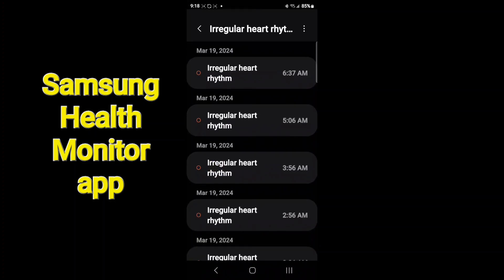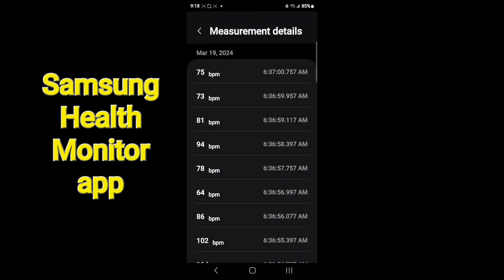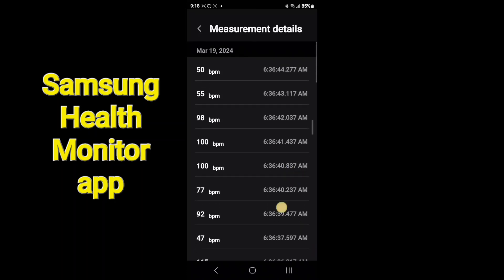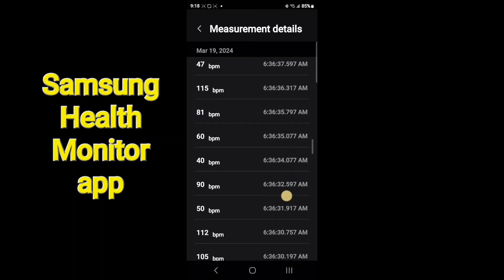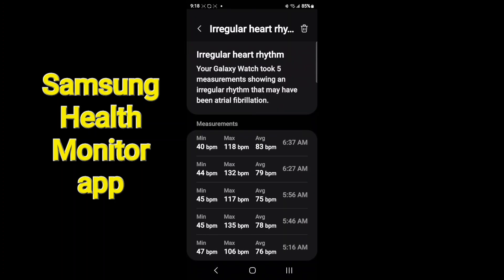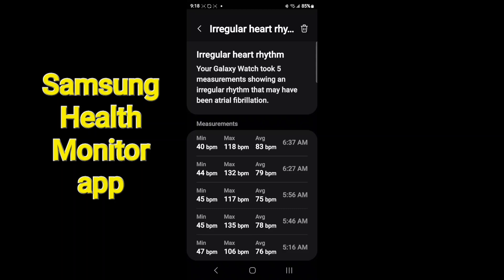Let me show you the irregular heart rhythms section. This is most often caught while sleeping, because you have to be basically still. Every 10 minutes it looks at your heart rate, and if it sees an irregular rhythm for more than 30 minutes, it'll alert you. Here's an example from March 19th — you can see the intervals, and if you open the minute-by-minute view, my heart rate went from 40 to over 100.